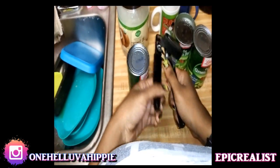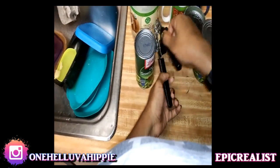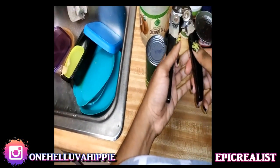So you know how we usually do it - you put the can opener here and you just twist all around? No, that's not the way you're supposed to do it.